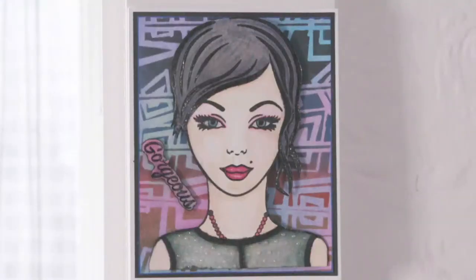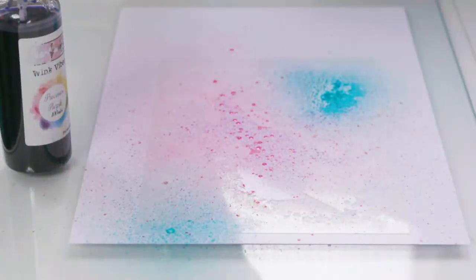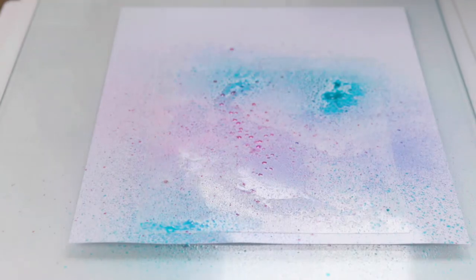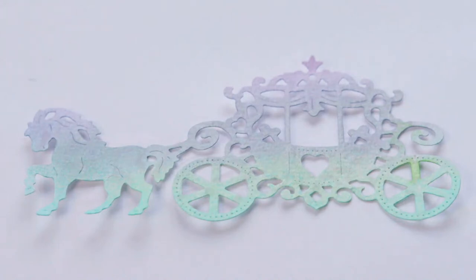Our pearl sprays and pearly inks are loaded with mica, so they give you amazing results on your projects. We hope that our products bring you as much fun, creativity and inspiration as they do to us. We love all of our products and we hope you do too.